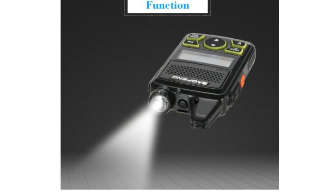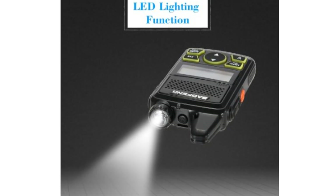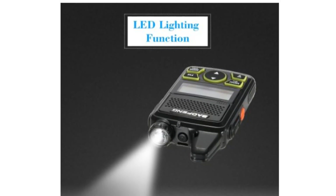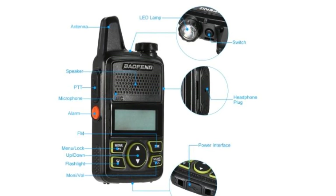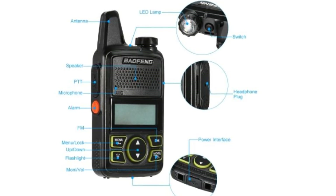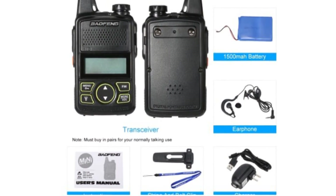The most attractive thing about this radio is its diminutive size — it is absolutely tiny, it almost looks like a child's toy. Almost like you can't believe this is supposed to be a fully functioning UHF radio. Another really tempting thing is its incredibly cheap price; you can pick this up for as little as £10 UK from eBay China as a stand-alone radio.